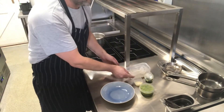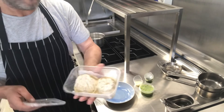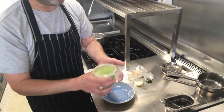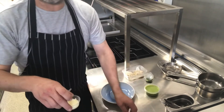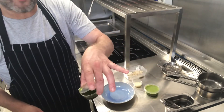Very, very simple. So we start off, we've got our raviolis in here. We have our pea velouté there. We have a little bit of grated parmesan, just going to put on the ravioli. And then just a little bit of herb oil.